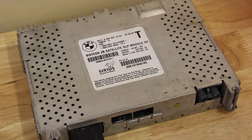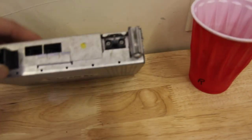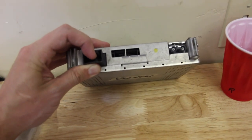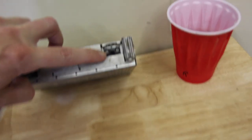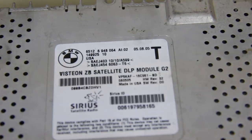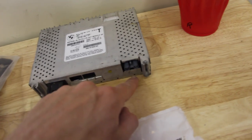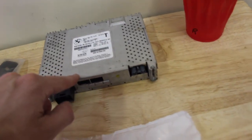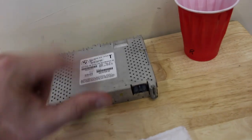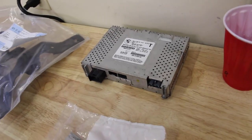I know this is long-winded, but I'm trying to save you guys the research. This is an early module — you can see it has two connectors: the audio and multimedia interface connector, and the antenna with a weird two-pin antenna. The part number ends in 064. This is the last module that still supports the two-pin antenna. This was manufactured August 5th, 2005, so it's basically period-correct for this car. I bought the one that fits our car.